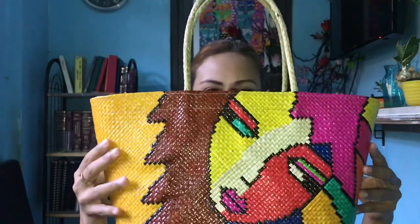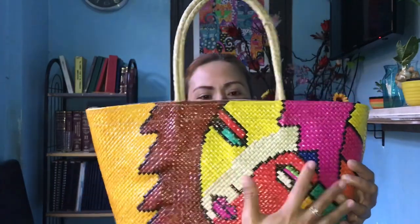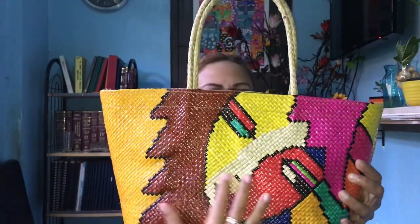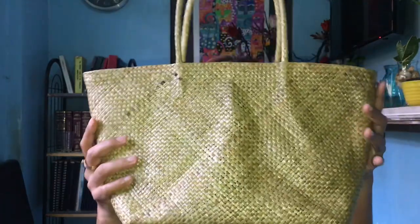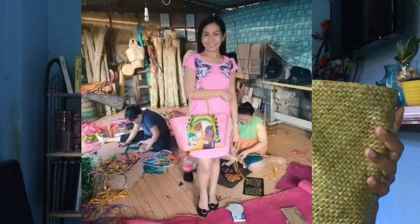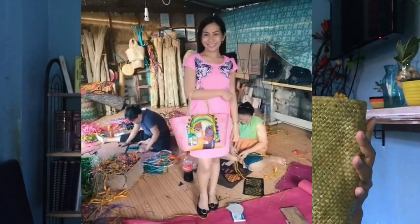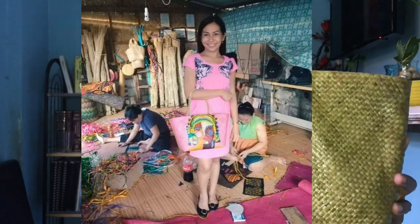Ito po yung front ng bag. This is the front of the bag. Yung design niya is yung babae talaga nakagandahan. Sito naman yung back. Plain lang po sa likod. Wala namang design. Pero maganda. Aura-aura. Pak-aura-aura. Pwede pang beach. Ewan ko lang kung saan maglumitan. Basta maganda.